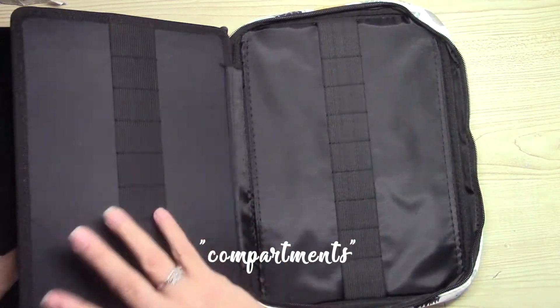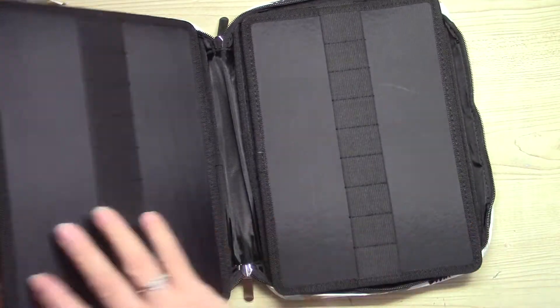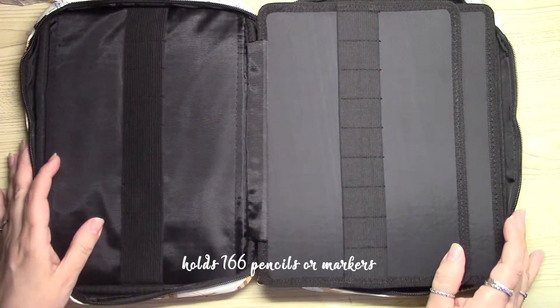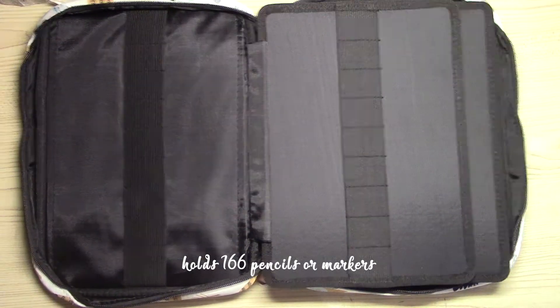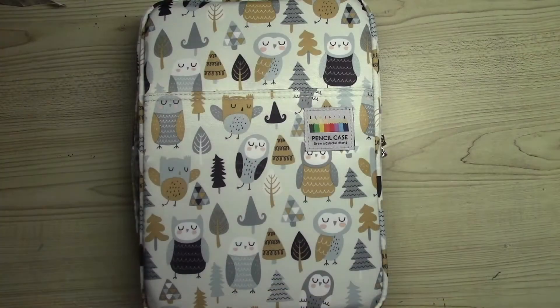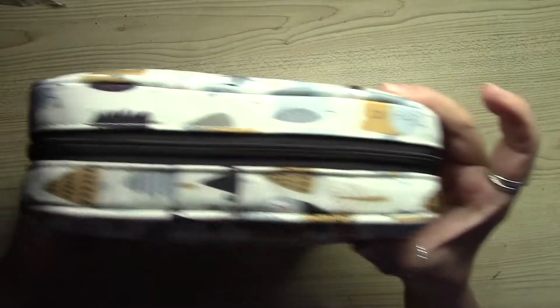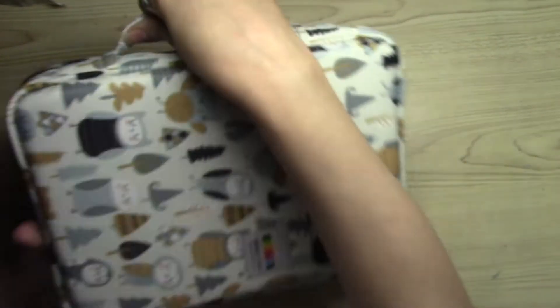So counting the slots, it has nine slots and six pages, so you can put all of your pencils, markers, whatever you want to hold in this case. This case holds 166 pencils or markers.